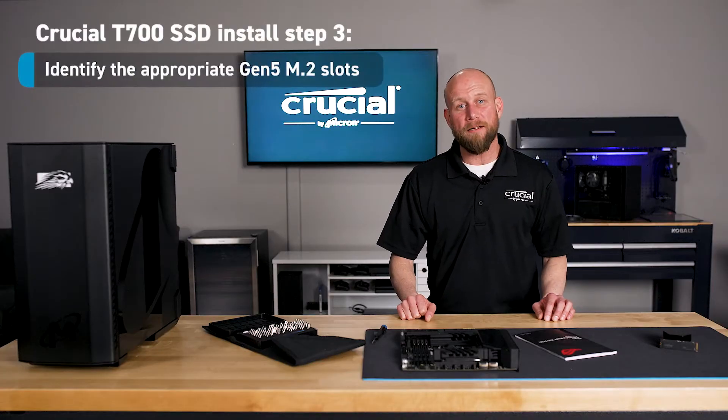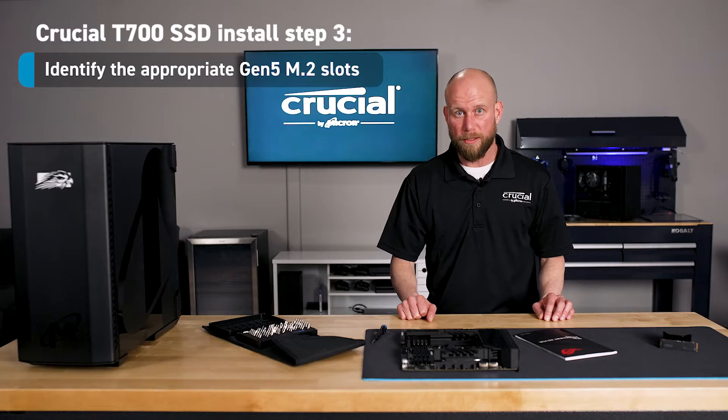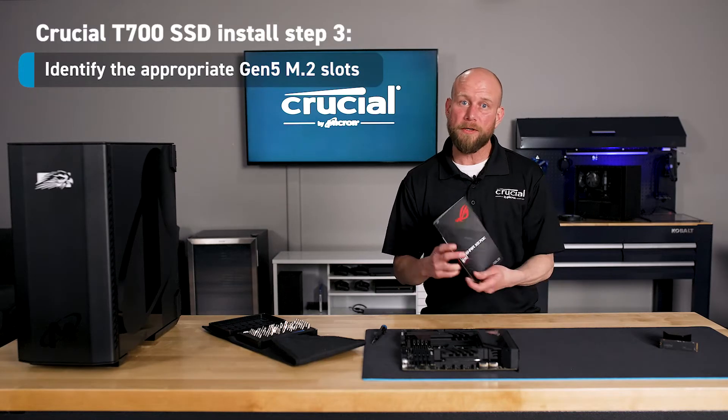Step three is to identify the appropriate Gen 5 M.2 slot on your motherboard. The best way to do this is to refer to the user manual.